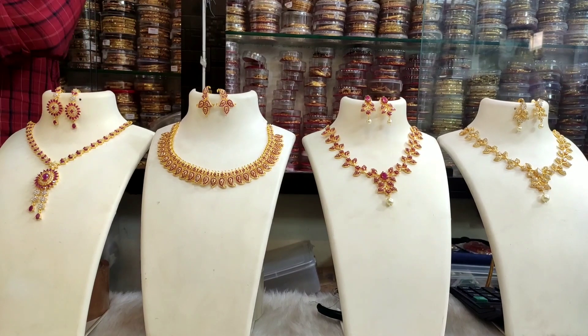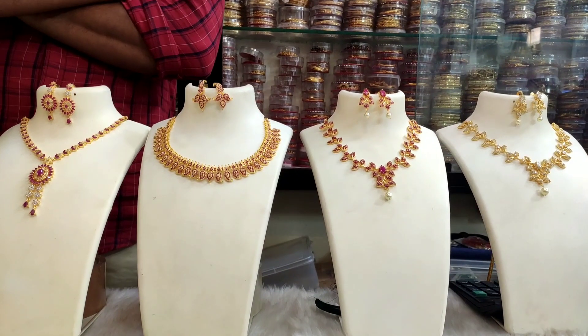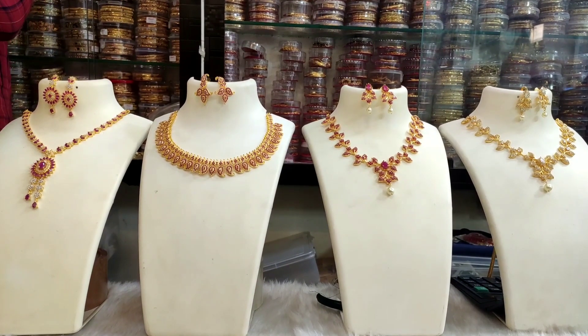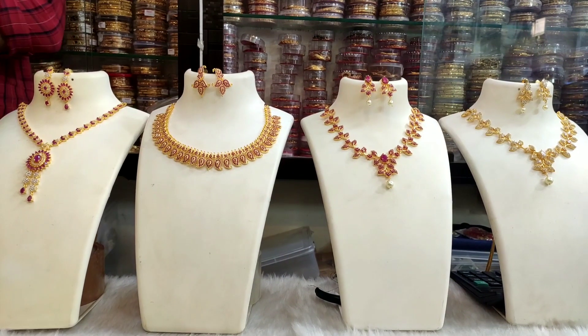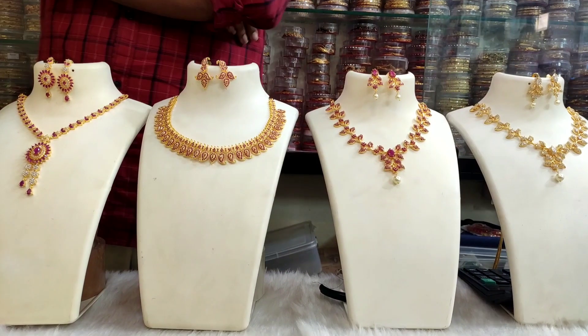Hi, please subscribe to our channel. We have 3 designs in the necklace pattern. We have 4 designs. We can set it in a simple budget. We have 4 different combinations.